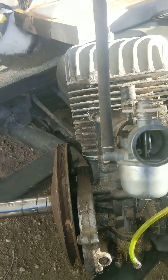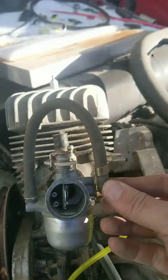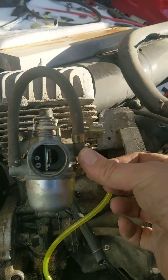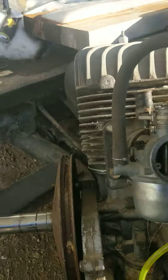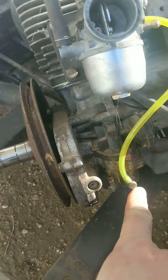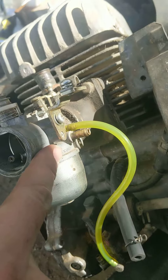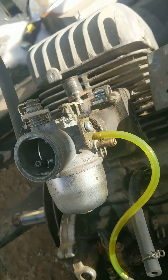First off, the top of the carb just simply goes like that, and I believe it connects into some air or something like that. Down below, you have your oil pump, and this is the oil pump line going up into that part of the carb, so you're mixing your oil into gas.